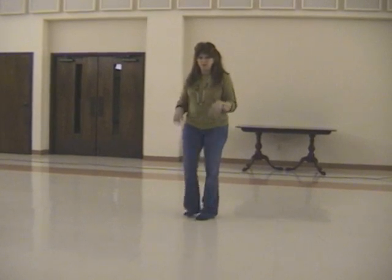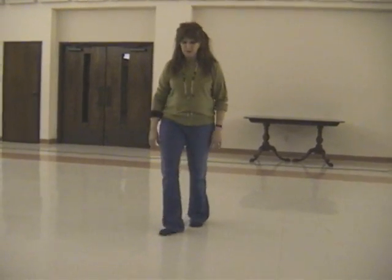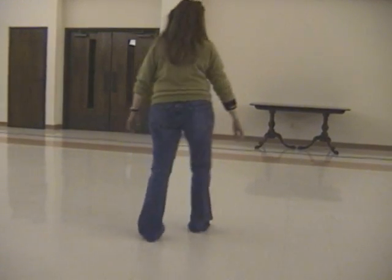So again, let me start this way so I can turn. You're going to go heel — two, three, four, five, six, seven, jazz. One, two, three, four, five, six, seven, jazz.